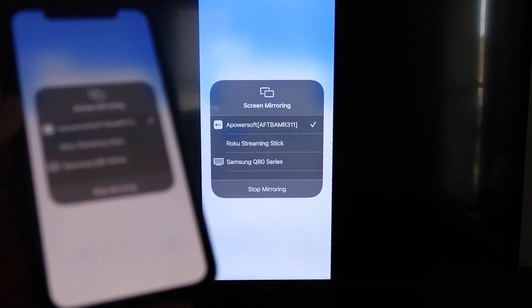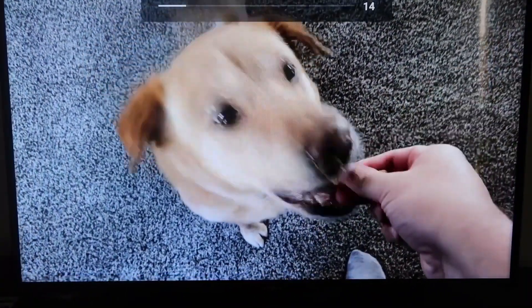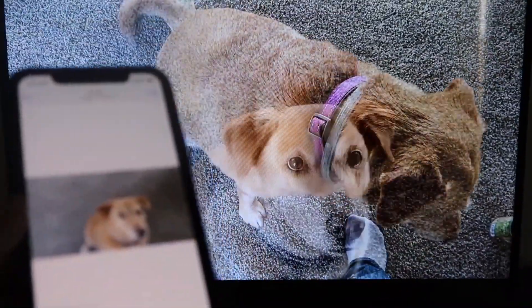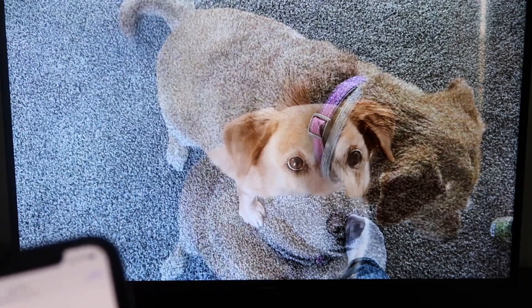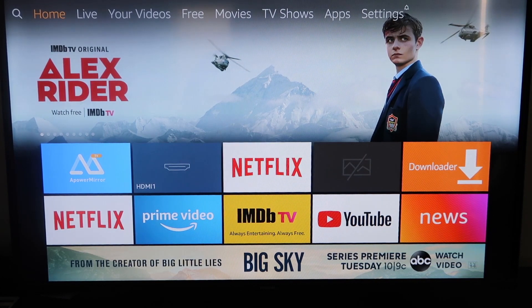I'll give you a quick test of how this works. If you want to stop mirroring, just swipe down from the top right and click the Stop Mirroring button. Let's go ahead and play something from my camera roll — a video I recorded with my dog. It's playing directly from my phone right to the TV, and the great thing is the sound is coming from the TV and not from the phone. That's how you mirror your iPhone to your Fire Stick. If this video was helpful, go ahead and click a thumbs up and subscribe to my channel. I make tech videos all the time — I'd love to have you back in the next one. Take care.